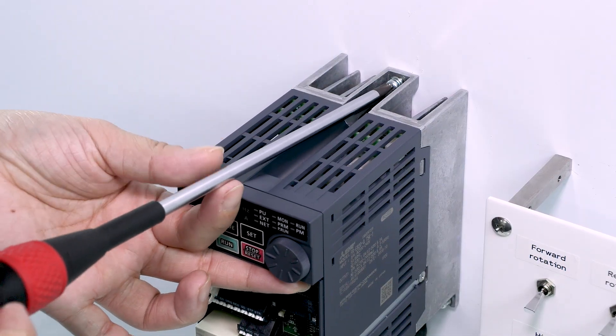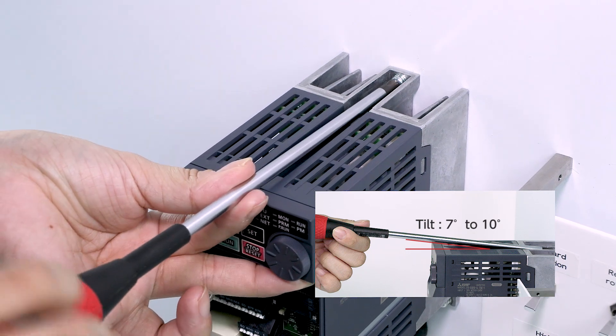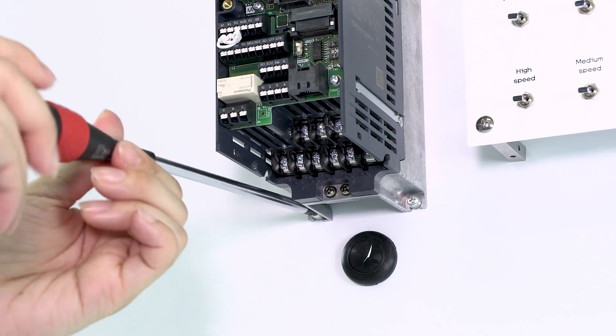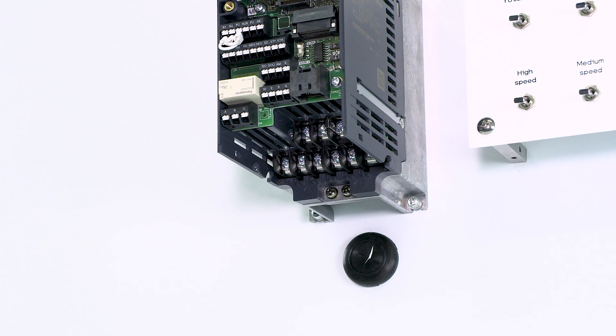When tightening the screws in the upper mounting holes, tilt the screwdriver 7 to 10 degrees. Make sure the screws are firmly tightened. This completes the installation process.